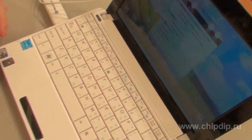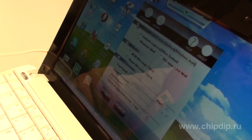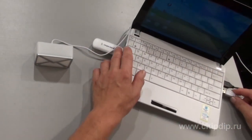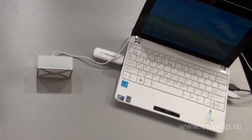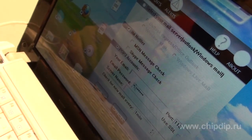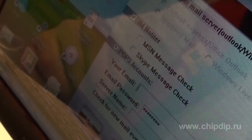The device is very simple in use. Install the software and connect to the USB port of your computer. Now, launch the program you have installed. On the accounts tab, select the type of post you will be using.